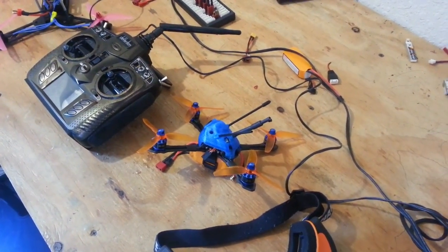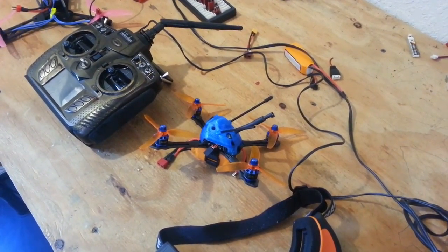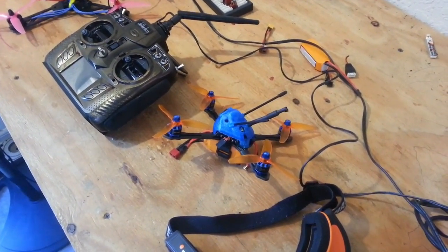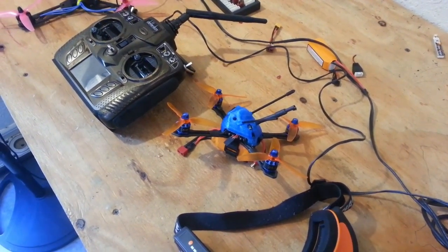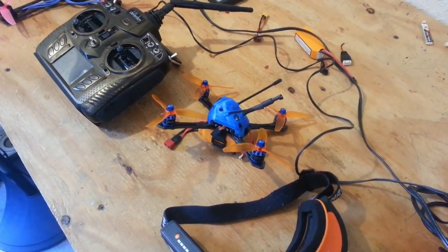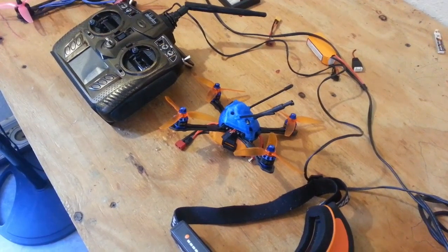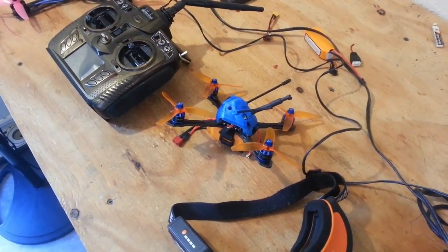I didn't try to rip it up with freestyle or anything out at the field today — I was just pushing it around corners, trying to push it into its own prop wash and see if I could make it misbehave. And it was phenomenally hard to get anything other than just perfect, predictable flight out of this. So without further ado, let's cut in some flight footage and sit back and enjoy what the software we're running on our whoops can do when we put it in a brushless craft. See ya!